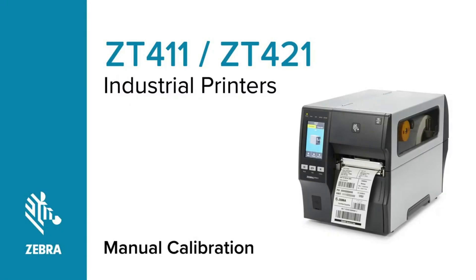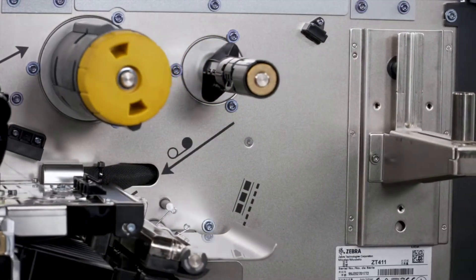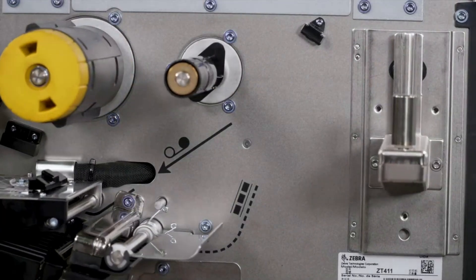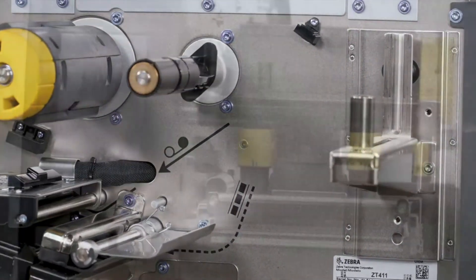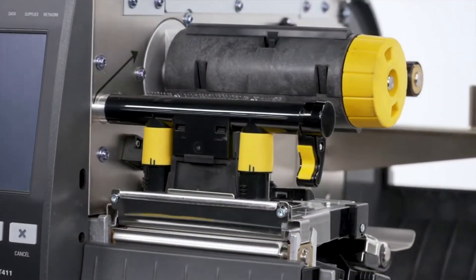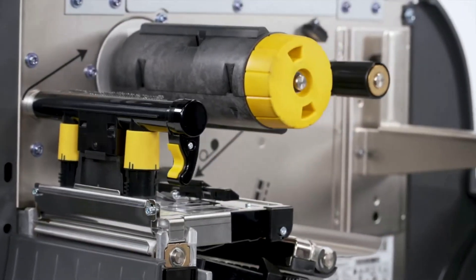The ZT411 Series Printer Manual Calibration. Zebra recommends calibrating the printer whenever you're changing your media type, and for most media types, auto-calibration is adequate. Please look in the comments section for a link to the auto-calibration video. If you're still having issues with your printer correctly identifying and printing on the media, then you may want to try a manual calibration.